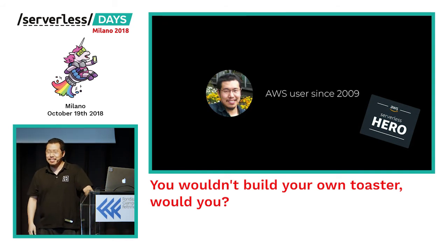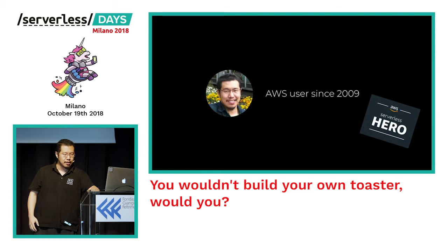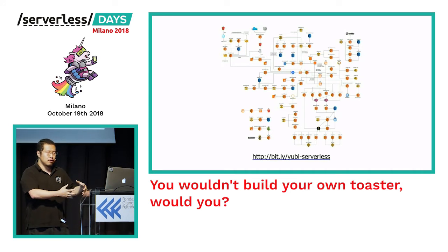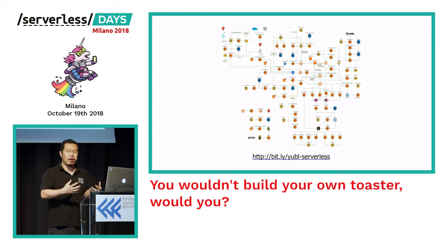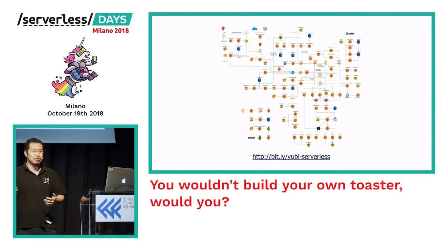My journey with serverless started a couple of years ago — early 2015, just after the re:Invent announcement — and it really kicked into gear in 2016 when I worked with Thomas at a social networking startup where we migrated our backend system to run pretty much entirely on serverless. We learned an awful lot about the rough edges of Lambda and all the things you have to think about to make your serverless application production-ready.